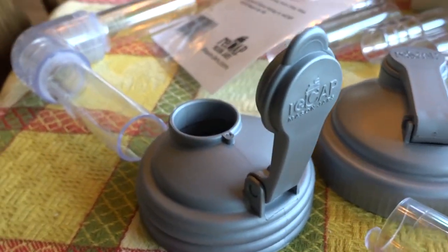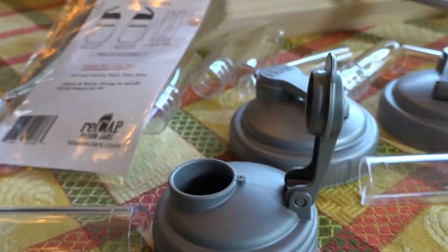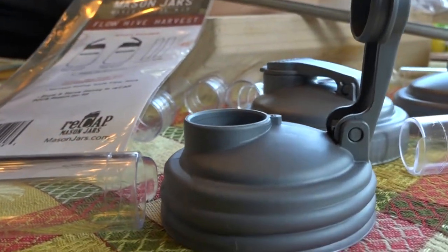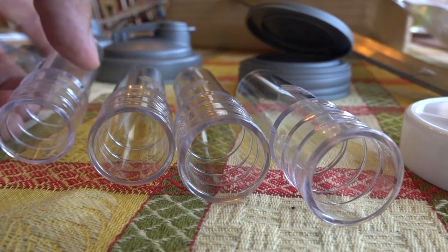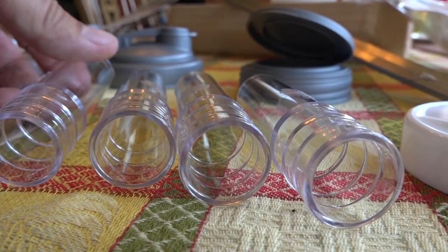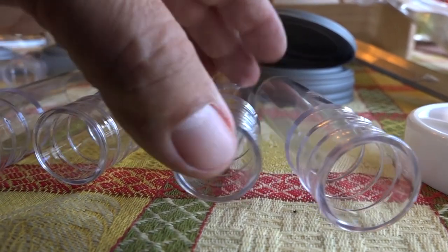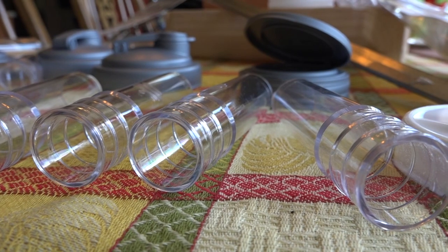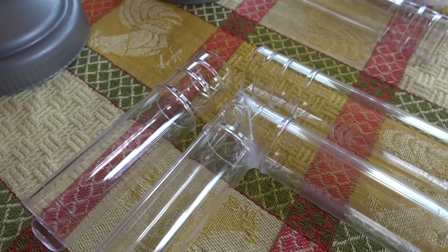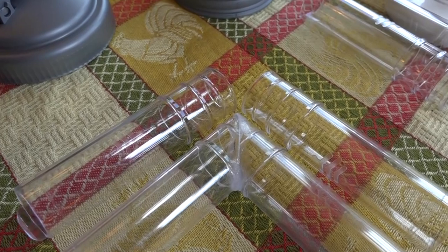I was thinking maybe I could make elbows for the flow frames, and we could stick those inside these lids, and then there would be no bees or wasps or yellow jackets getting into the honey while we're draining flow frames. When you get flow frames, you get lots of these tubes, so you can play around with them.